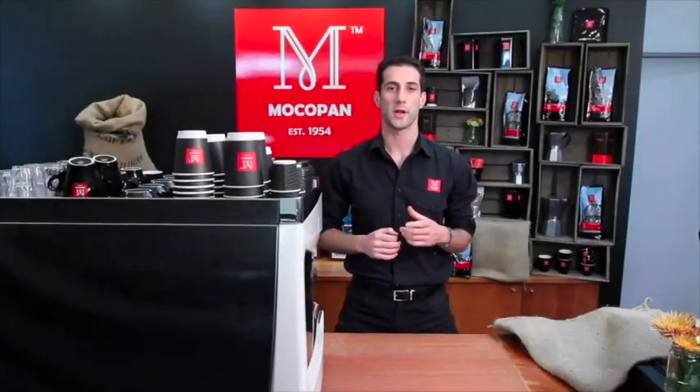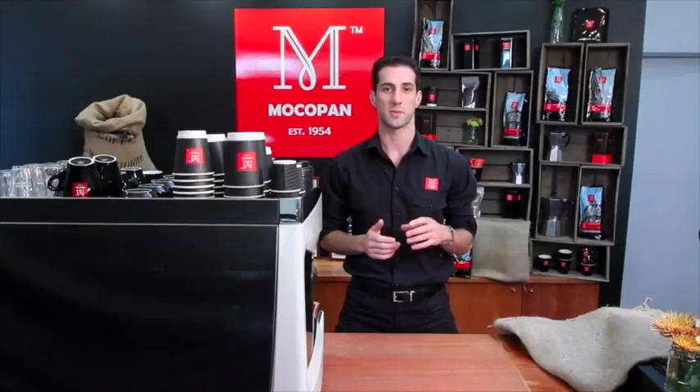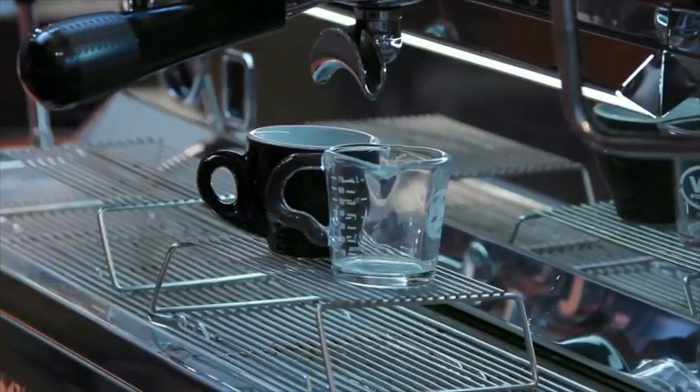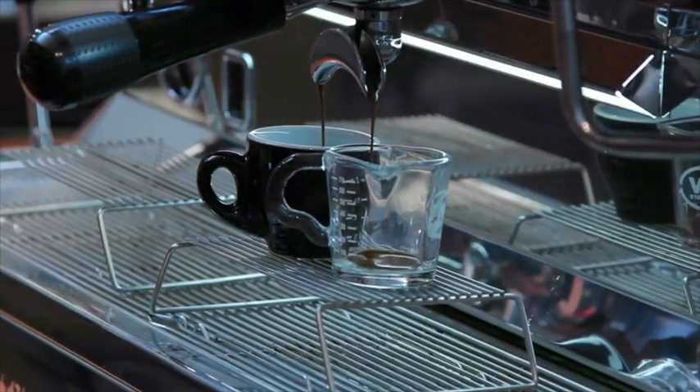A ristretto is the first 15-20ml of the espresso extraction and it should take about 15-20 seconds to extract. You always want to serve a ristretto and an espresso immediately after they're extracted.